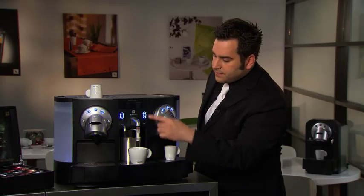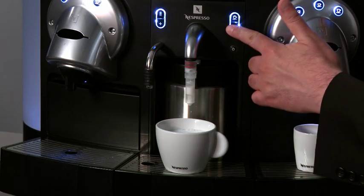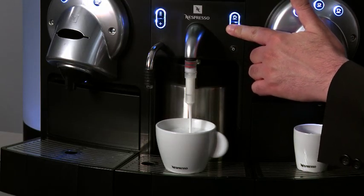To dispense frothed milk, place a cup under the milk head and press the milk button. If you want to manually control the quantity of milk, press the plus button and release it when you've reached the desired amount.